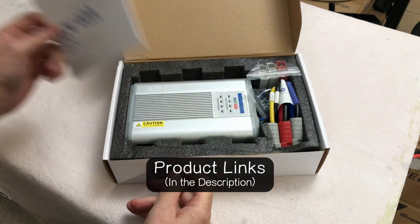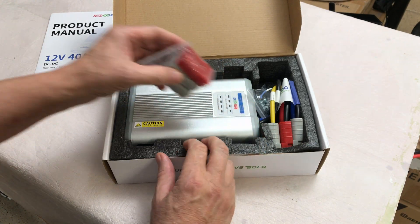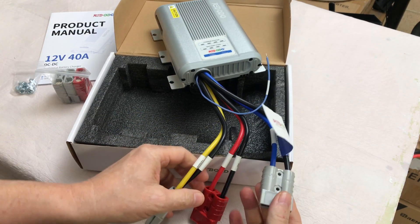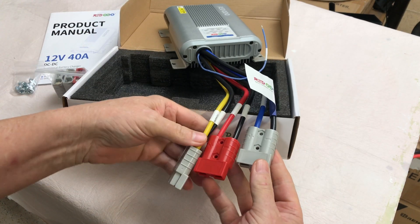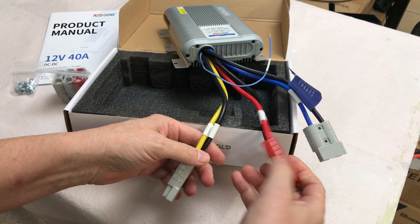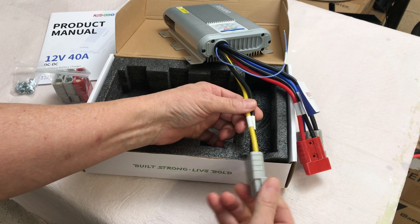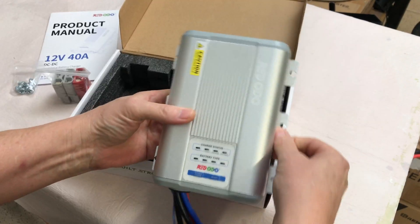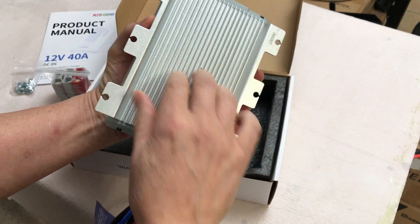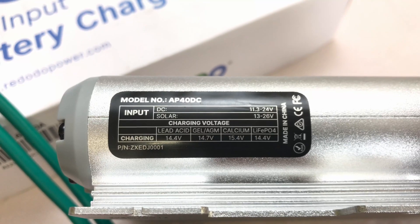Looks like we have a product manual, some 50 amp Anderson connectors, six mounting screws, and then the charger itself. It's already equipped with Anderson connectors — one for the solar input, one for DC input, and then this one goes out to the service battery or the battery you're trying to charge. There are mounting brackets on both sides for the six screws. It looks like an aluminum case with a built-in heat sink.